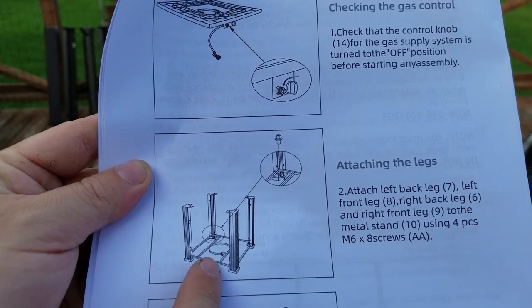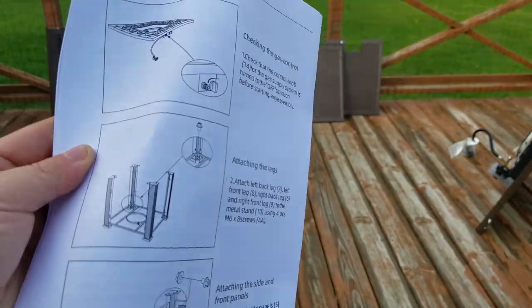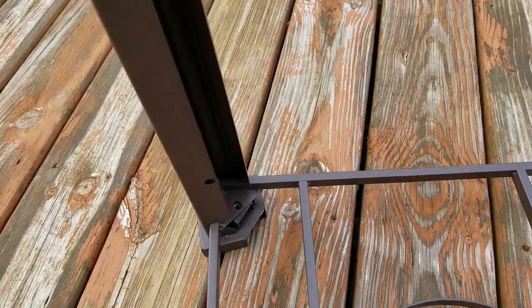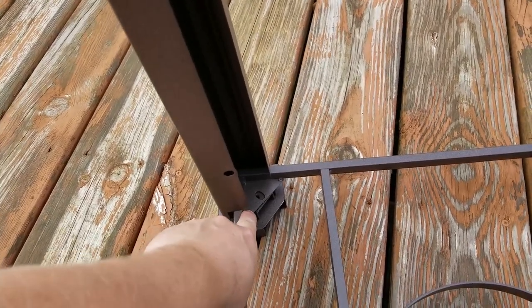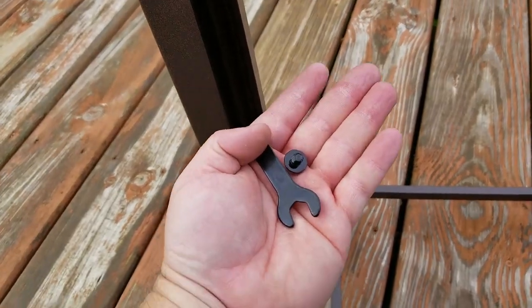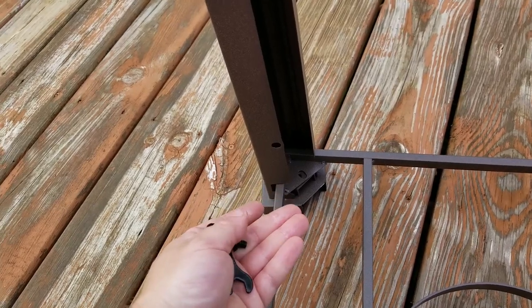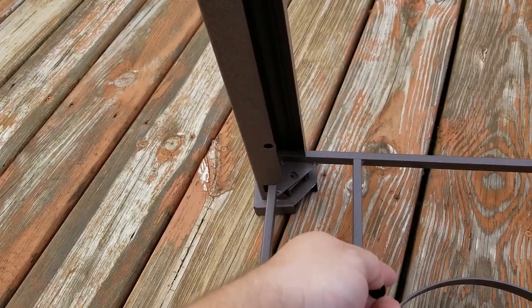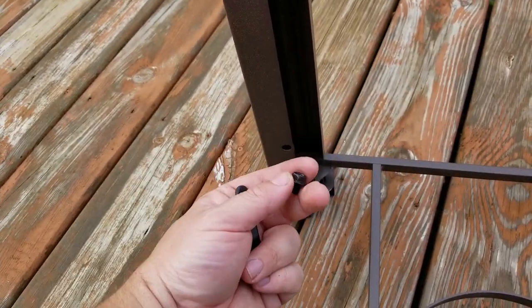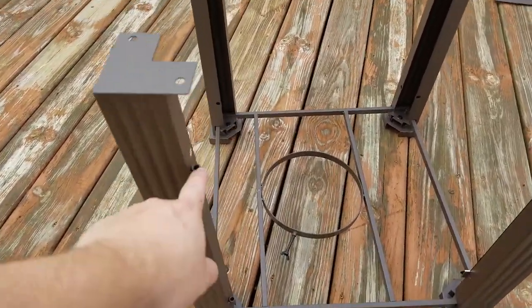Let's proceed to step one. First thing we got to do is put the legs on the base — that round thing that holds the propane tank — with some of the supplied bolts. It's real simple. There's a little notch in the leg and it slides in there. You want the little triangle on the base at the bottom. All the bolts are the same size, so you don't have to worry about that. What you do have to worry about is if you build this on a deck, these little bolts could slide between the cracks.